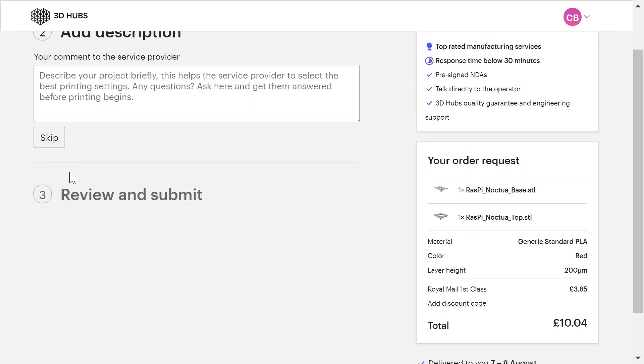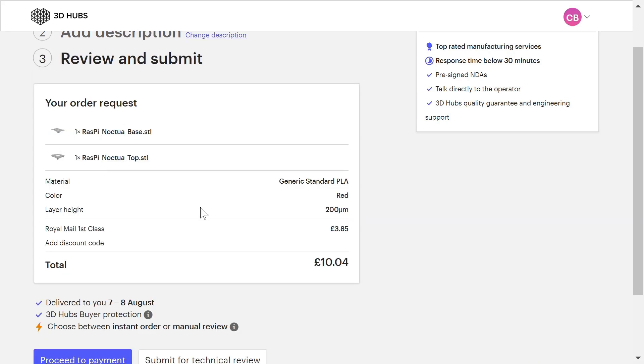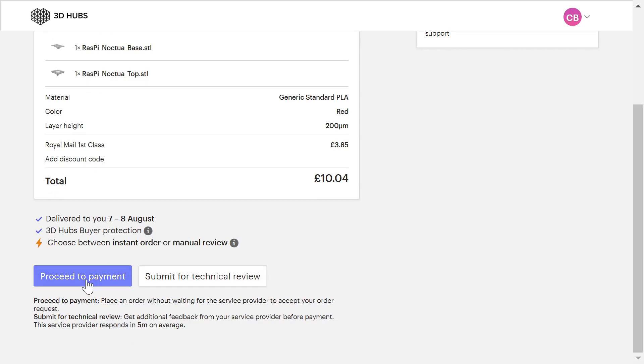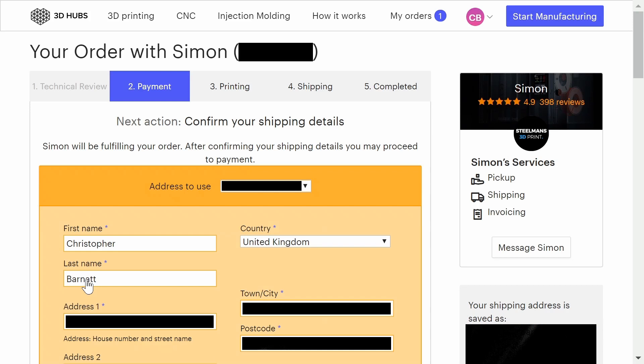The rest of this is a very straightforward process. I'll describe my project briefly, and now I just need to proceed to payment and fill in all those details. Fairly soon we'll have our 3D printed Raspberry Pi mount.